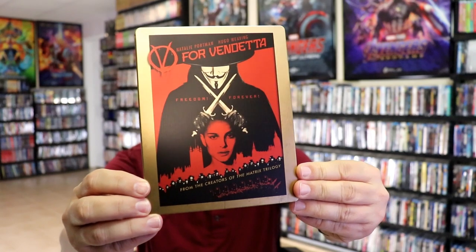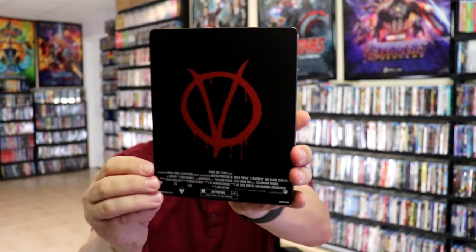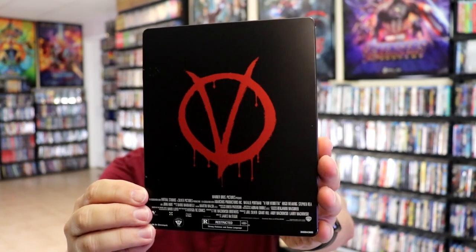It is a matte finish. No embossing or debossing. And then here's the back. We open it up — we have the front and back together.